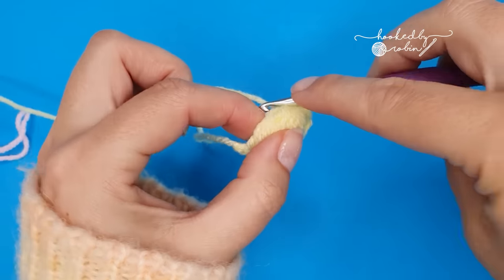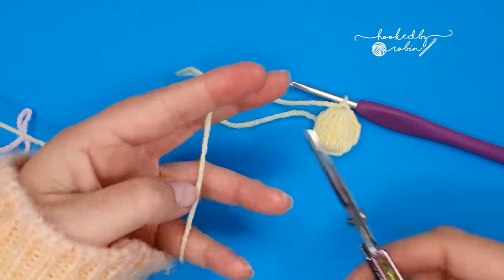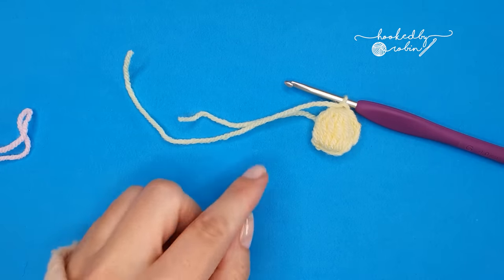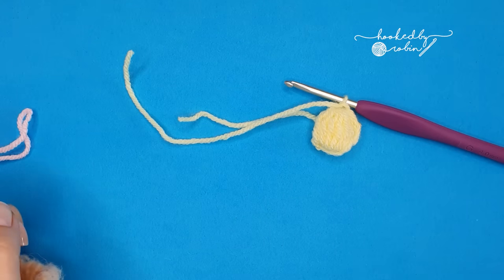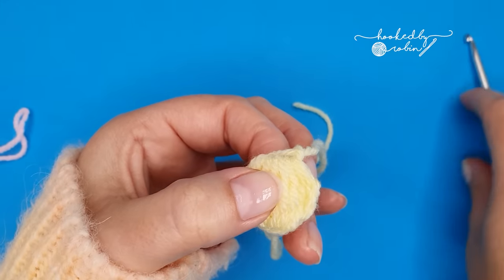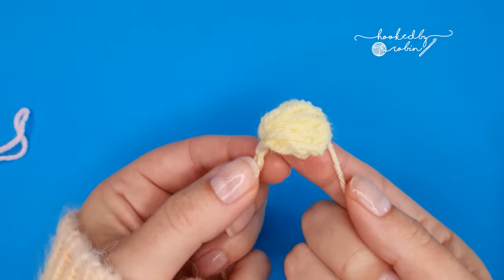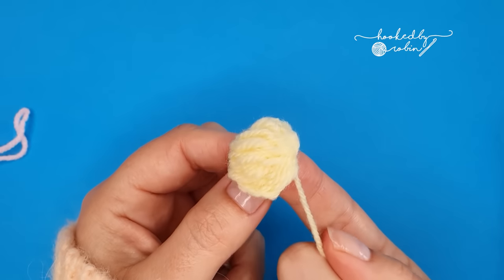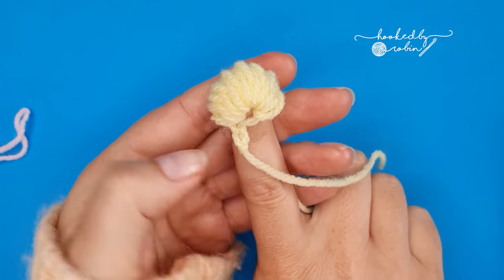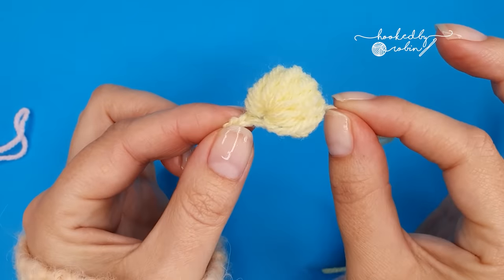Yarn over and draw through all eleven loops. Then chain one, cut your yarn leaving a long tail — especially helpful if you want to use these tails to sew this to anything afterwards. Pull that through and pull it tight. Push this forward — mold it over the top of your finger. And that is your central flower puff.